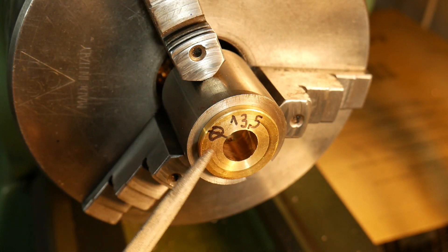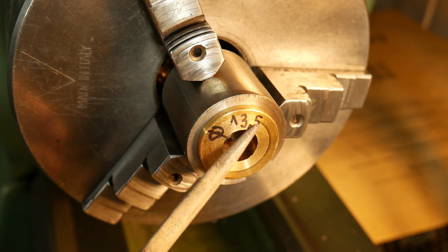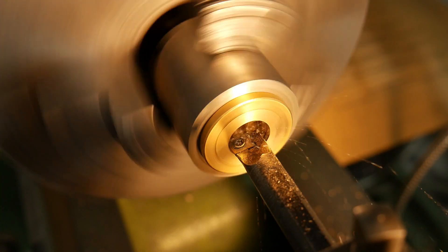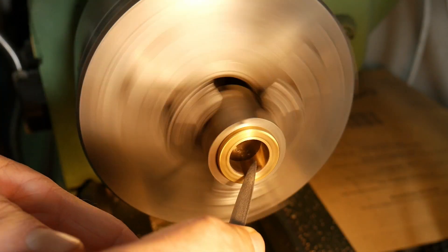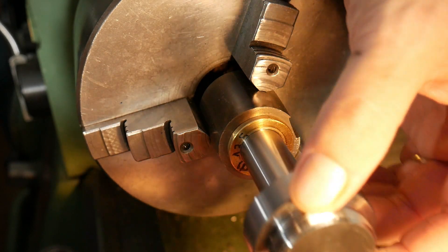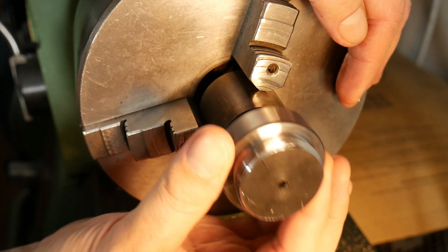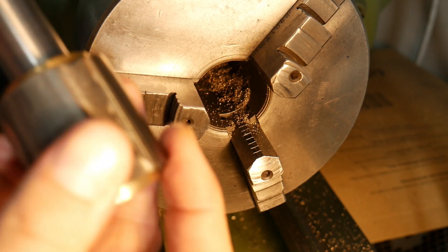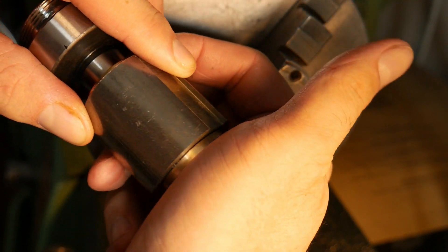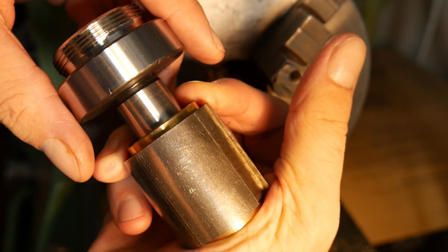With my drill bit I arrive at 13.5mm and after that I start to work the internal hole. I make a bevel to help the shaft to go inside and after I test if the diameter is correct. The hole diameter is within 0.02mm. To test the accuracy I perform the vacuum test.